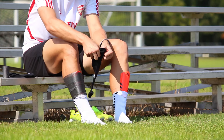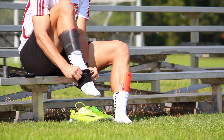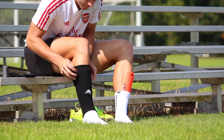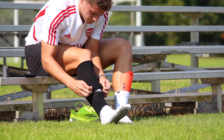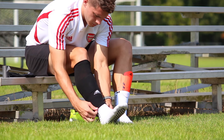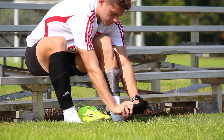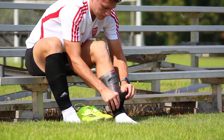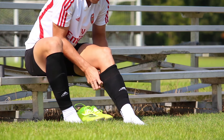Then you're going to grab your socks. I just use whatever match socks the team gives me. I cut off the bottom foot part and then burn the end just to keep them from fraying — just like everybody else does, there's no big secret to this. Then I grab the bottom of the sock and roll it to give it the appearance that it's an actual sleeve, so it looks more professional and you don't see any material fraying.